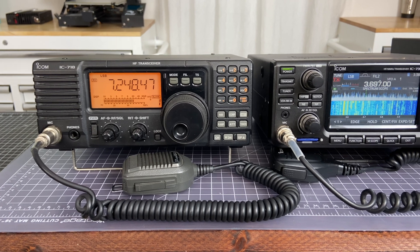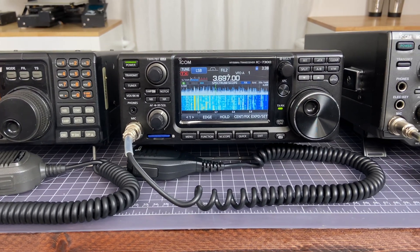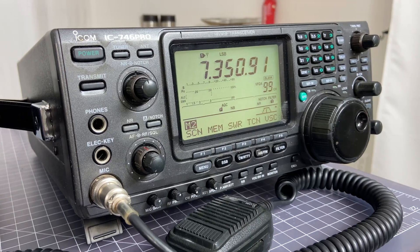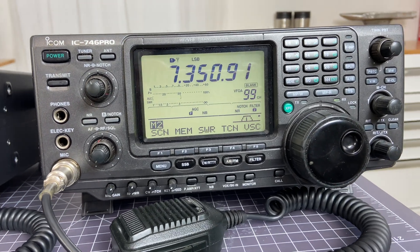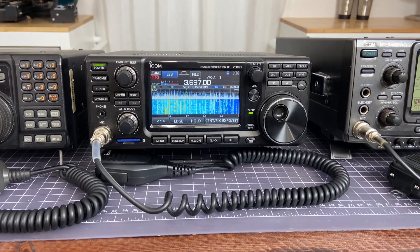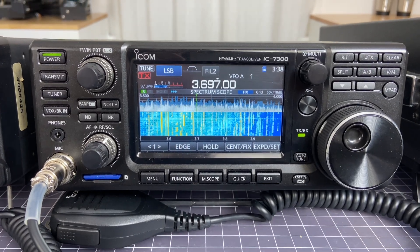The first thing to consider is bands. The IC-718 and the ICOM 7300 are both HF radios, which means they cover all of the normal HF bands. The 746 Pro does as well. However, the 746 Pro has an added benefit in that it also covers VHF in the 144 MHz range. Over the past few years with the 7300 I have done almost exclusively HF and almost no VHF or UHF, and there are definitely times when I wish I had that capability. I really don't participate in the local repeaters or nets because I don't have a VHF/UHF radio.